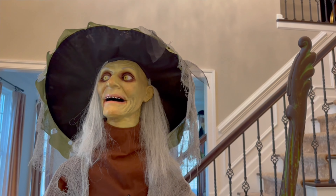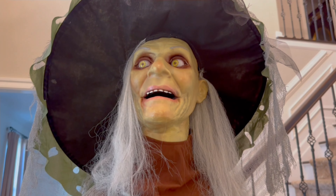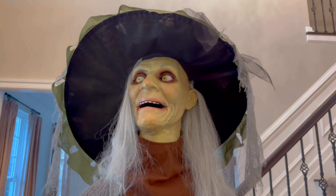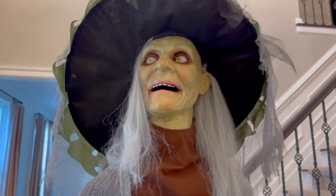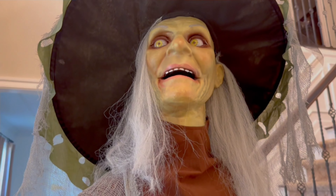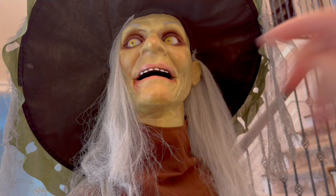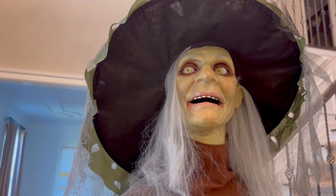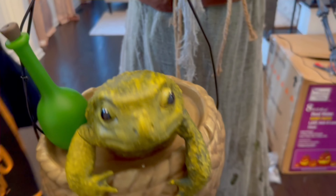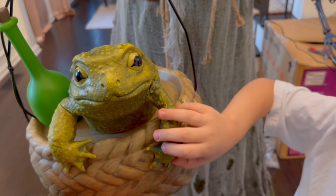Wow, guys — I think she is awesome, definitely the best witch for the 2023 season. I love the face movement, the eye movement. The way her eyes roll around is just insane, and it even looks like she's wearing makeup — do you see like this shiny pink on her lips? It just looks so good. I don't know what it is about it, but the face is just awesome.